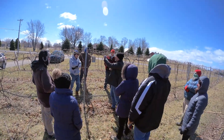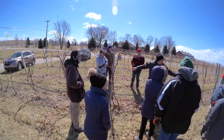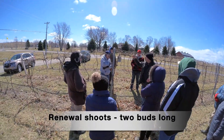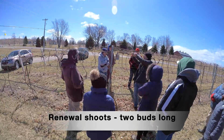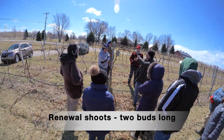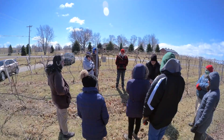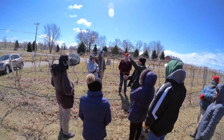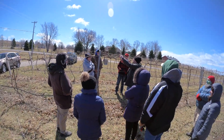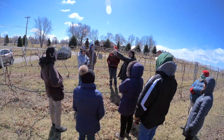The same thing applies when thinking about renewal spurs — never pick a bad spur that's under here. You need something that's always on top. This is a very good one: two buds, one and two, that will be my renewal for next year. One of these two canes will be my production cane when I come to prune next year. From one of these two buds, I'll have something like this — one, two, three, four, five, six — that will be my 2022 production from this little spur left this year.